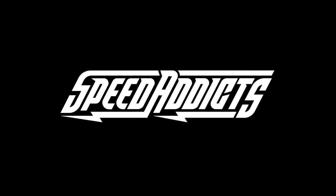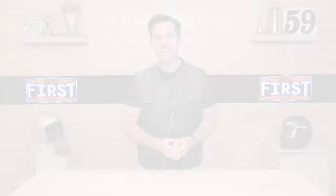Hey, Shad here with Speed Addicts, the fast-growing gear site on the web, and today we're going to unbox the First Manufacturing Sharpshooter vest. What's up, Speed Addicts fans? Before I jump in and give you the details on the Sharpshooter vest, do us both a favor — subscribe to the Speed Addicts channel. That way you don't miss out on any of the latest parts or gear reviews. We're always getting a first look at the latest gear coming into the industry.